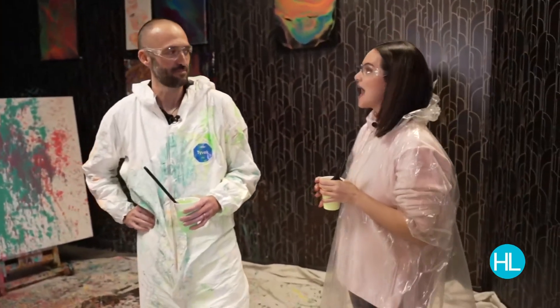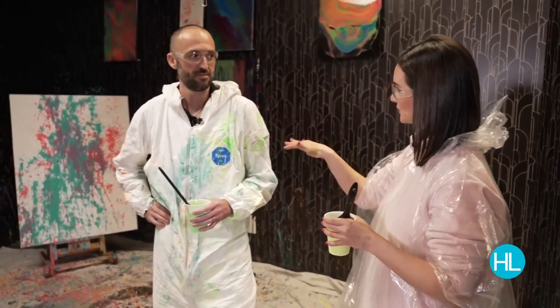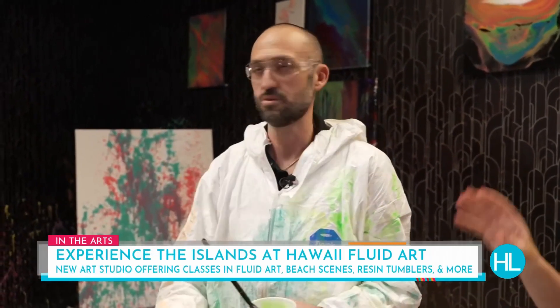Love is in the air and so is paint! We've already described all the beautiful things you could do here at Hawaii Fluid Art in League City. Jesse, aside from the canvas painting, what other kinds of classes do you offer? We do fluid art and we do it well. We have resin tumblers where you can make your own cup, we do glass painting, and I've seen the beach scenes — you do some beautiful beach scenes.